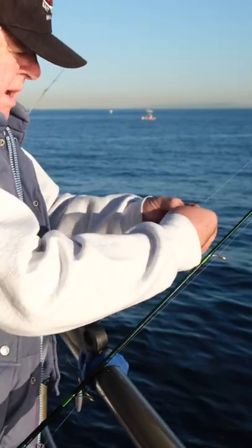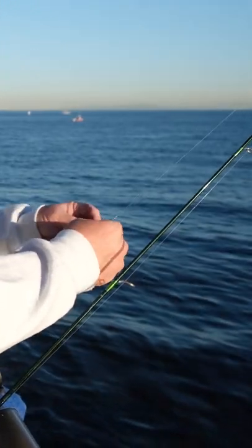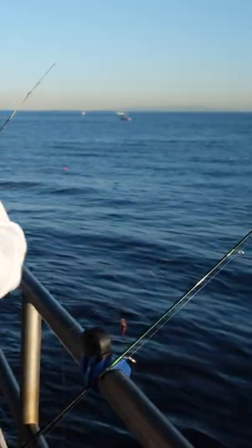This is a high-low rigging, about size 6 hooks. Of course, when you're using any of this bait you always want a bait cooler and the bait towel.